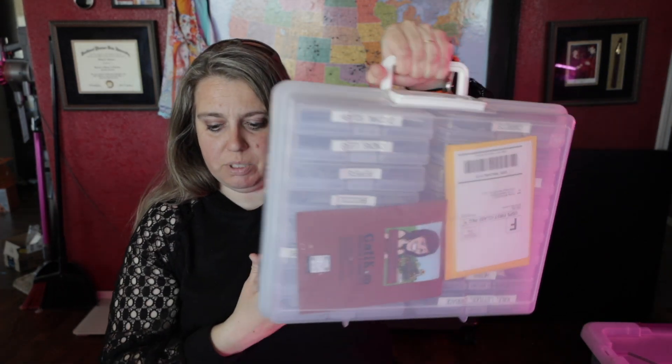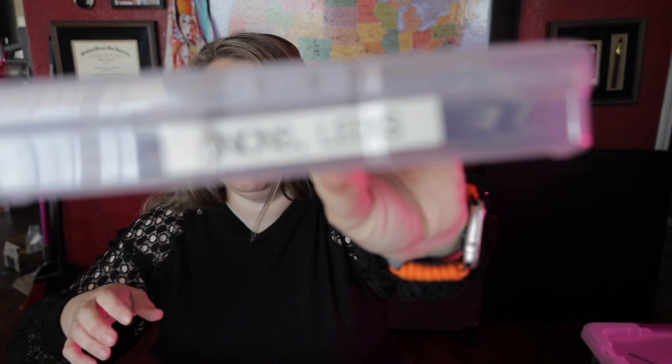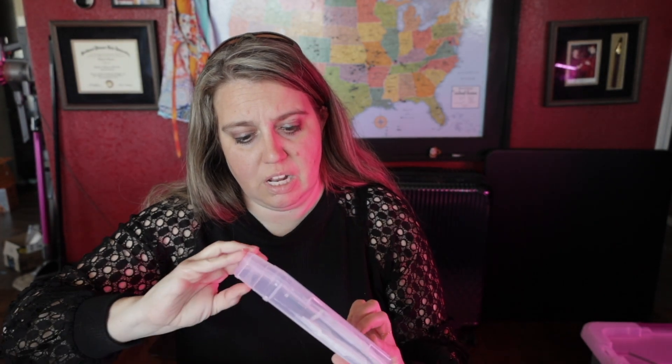Here is how I store my seeds. These are vegetable seeds, done by variety — so like I have squash and zucchini together, I have onions and leeks together, and I have just one for corn, although I have more corn than this so I don't know where all my corn is.